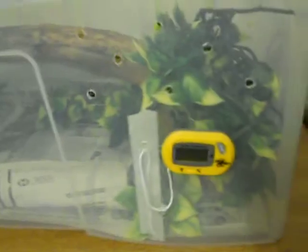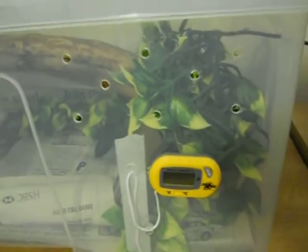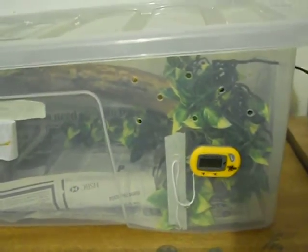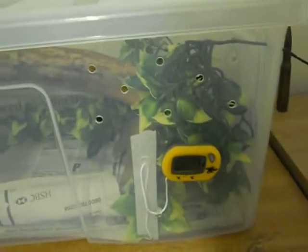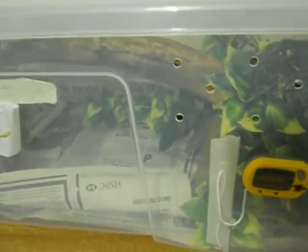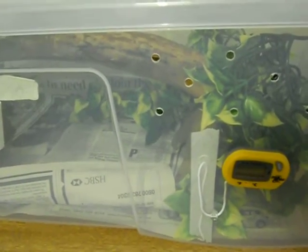Temperature is the most important thing with them, and like I say they're arboreal so you need stuff to climb on. The temperature for the warm side should be 80 degrees Fahrenheit. The cold side should be around 72, but in a tub setup — not a vivarium or terrarium — it will pretty much leave the cold side at room temperature. She will circulate throughout the cold and hot side to maintain body temperature, which is just what snakes do.